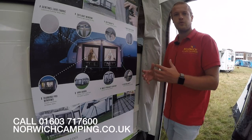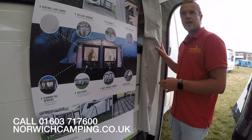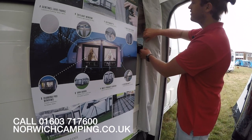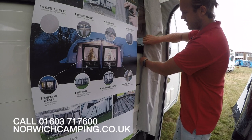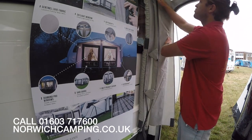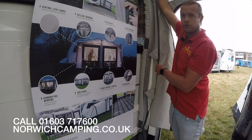One of the accessories that Van Gogh awnings always come with is the rear poles. They've changed it for 2019 — they now have this strap system. Behind here we have this tension band strap which is connected to the top of the awning.